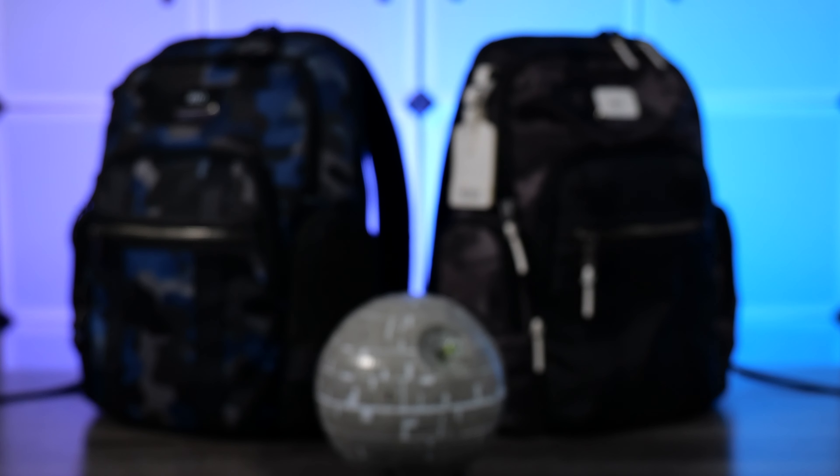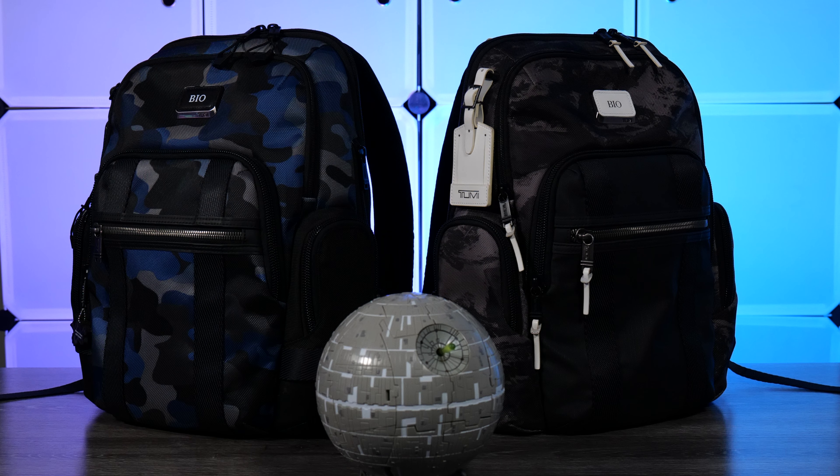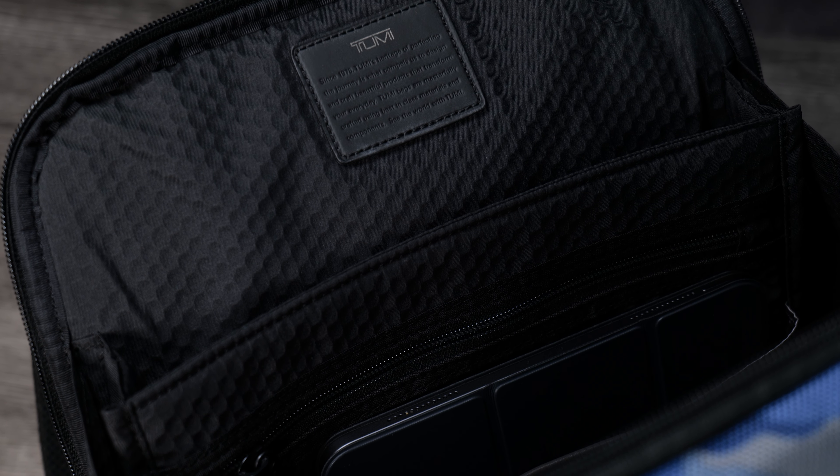Quality on this bag is nothing short of epic — inside and out, this thing is just wrapped in luxury. The exterior is all ballistic nylon, the interior is all embossed polyester. It's a great fabric, definitely miles ahead of all that parachute material crap I find on every other backpack I open.